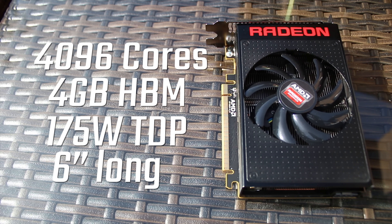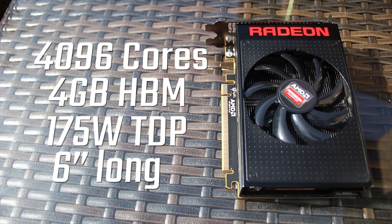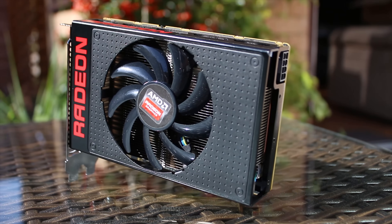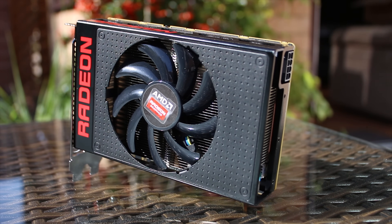It's actually running the same core as a Fury X with 4096 stream processors and 4 gigabytes of HBM. Because it's underclocked, it's running a hundred watts less on the TDP — 175 watts — compared to the Fury X. And as I said, it's also a six-inch card.